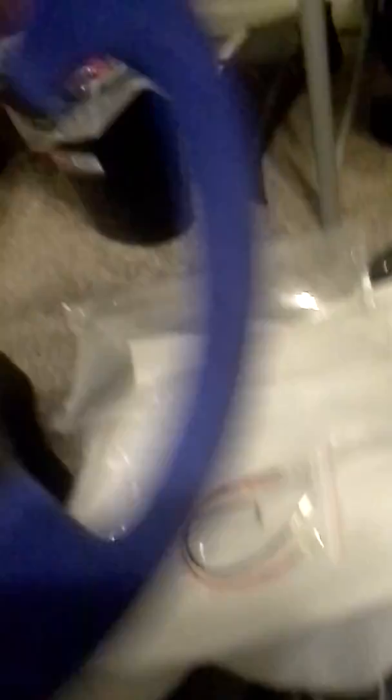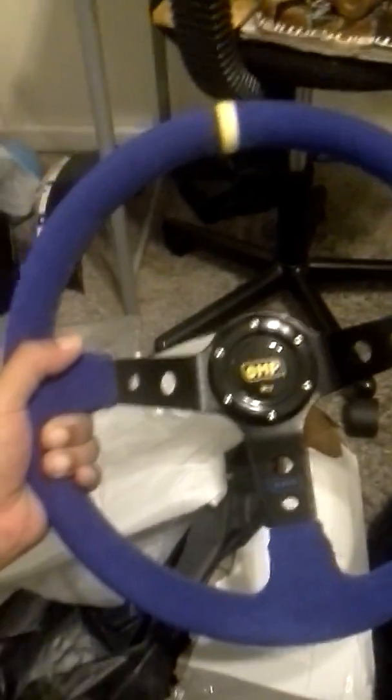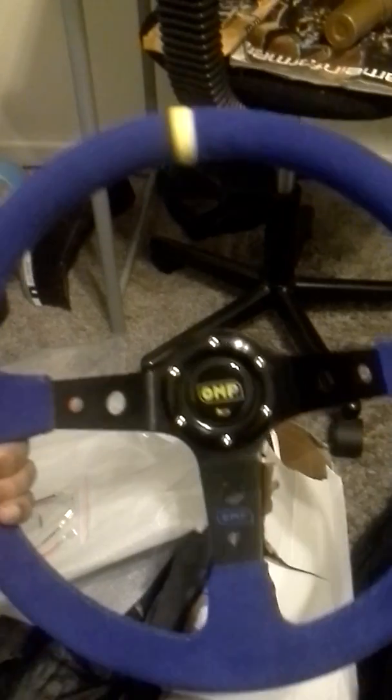Here's the actual wheel. I ordered blue because I'm going blue interior on my car — even though my seats are red, all my parts are blue, my shifter's blue. I'm going blue and red. It's a nice wheel, has a center marker so you know when it's centered. It's blue suede and it feels really good.